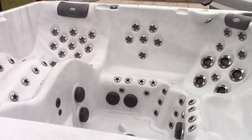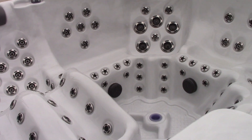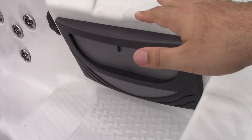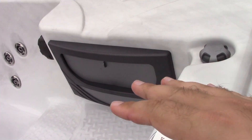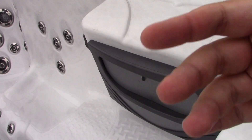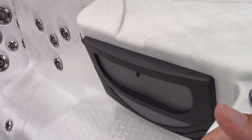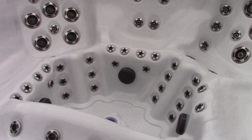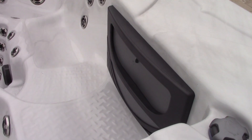One thing the owner's manual says is that you apparently fill it by putting the hose in the skimmer housing. The idea is that if there are any air bubbles inside the pipes and pumps, this should help get them out, so when you turn it on it won't run dry. So let's go ahead and get the hose in here and get some water in this thing.